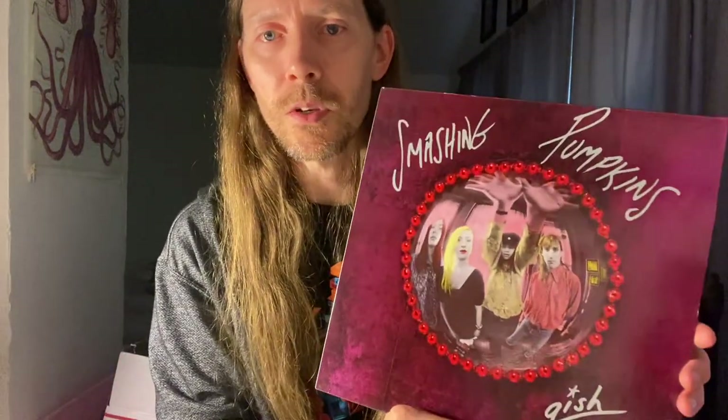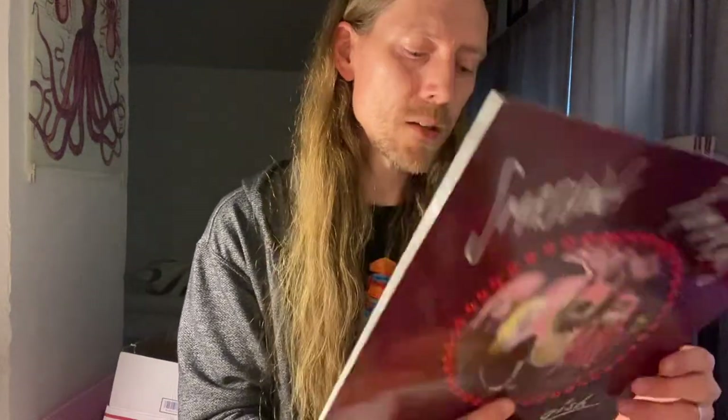Another record I found in that same case, same situation, was my Smashing Pumpkins Gish 1994 UK pressing on Hut Recordings. That one as well — this one's not as bad — but you can kind of see on the edge it's a little wobbly, and there's some little creasing down at the top and bottom. That was simply because the pressure of the tightness of that cellophane on the records, even with it split down the open seam of the jacket, ended up over time creating a little bit of damage to the jacket itself.